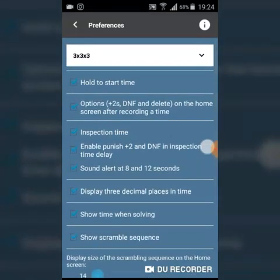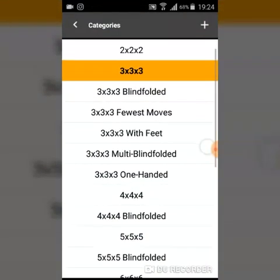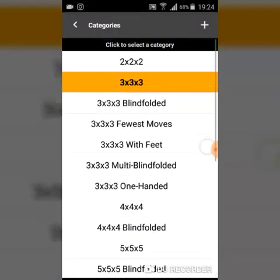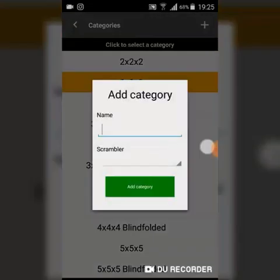Once enabled, it will alert you at 12 and 8 seconds with a sound. It provides scrambles for all cubes: 2x2, 3x3, blindfolded 3x3, fewest moves, 3x3 with feet, multi-blindfolded, and 3x3 one-handed. You can have a separate tab for all of these events if you practice them all.